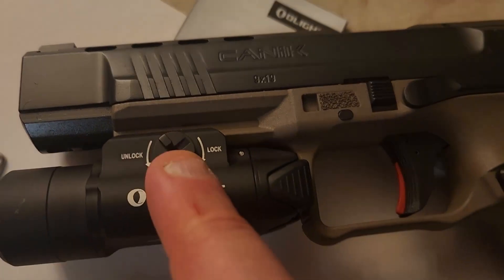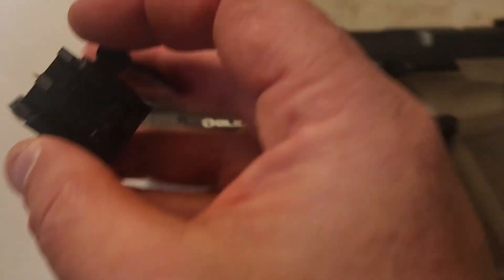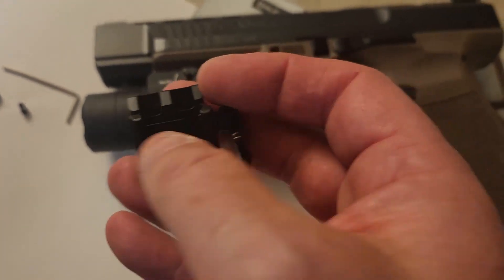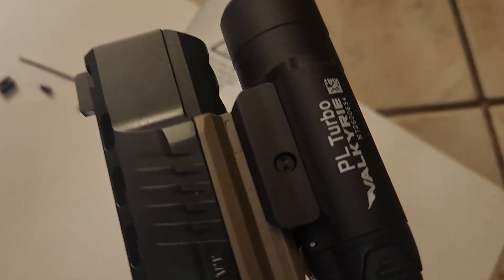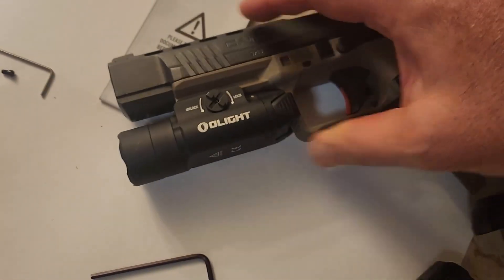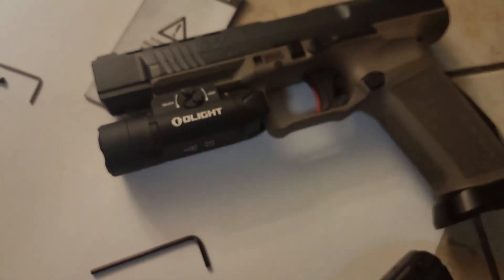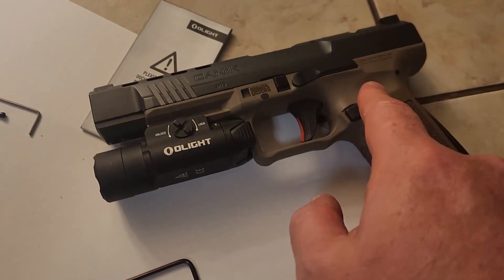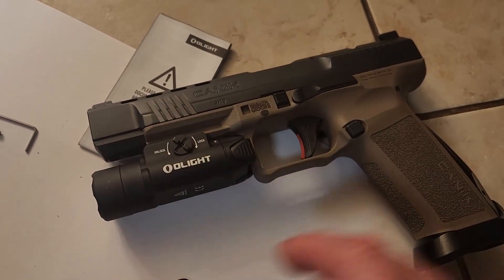Installation is very easy. Rotate this knob all the way to unlock, and what that's going to do - I'll just show you for example on this one - it opens up these Picatinny rail grabbers right here. Slide it on right over the rail, and it's beveled so you're going to have a good contact with it. Tighten it up by finger, and then take your Allen wrench and just put a little on it. Don't over-torque it - this is just plastic or polymer. Get it nice and snug, and there you go.